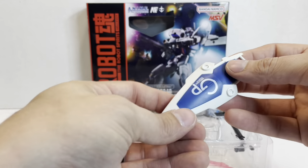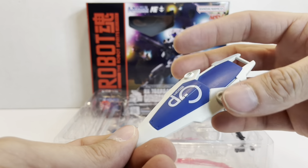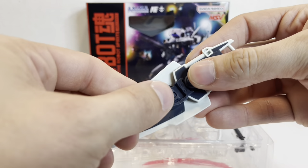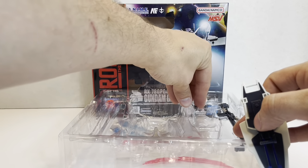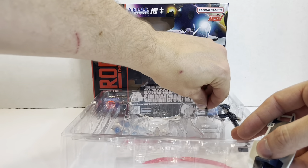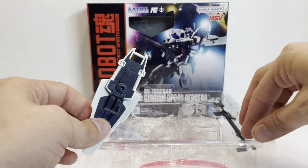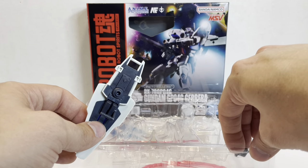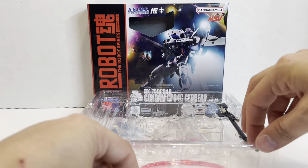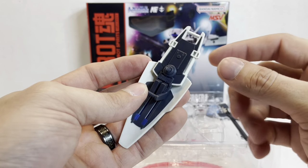The shield looks very similar to the GP01's, although it has anti-beam devices on it similar to the GM Command, and it can collapse just like the GP01's. You have a fixed handle and an EPAC storage rack that can hold both extra EPACs for the beam rifle. The shield has a standard arm connection that goes under the arm and plugs in, plus a smaller one that plugs straight into the arm via peg.